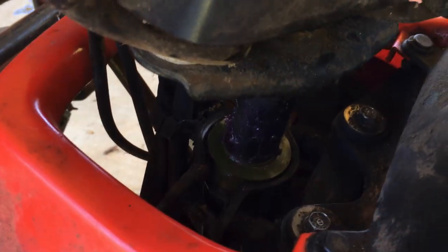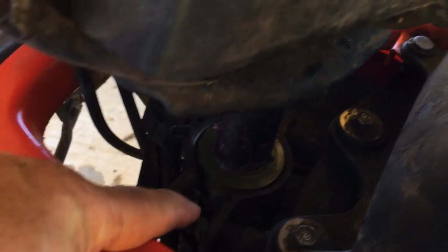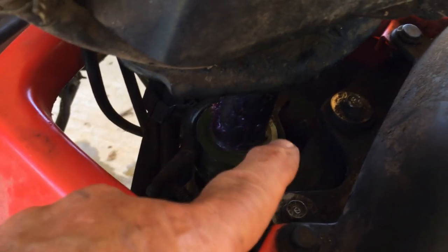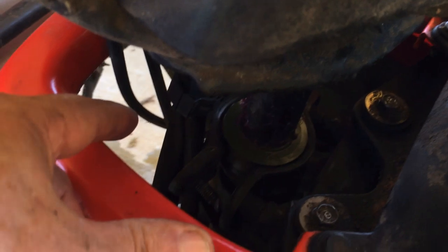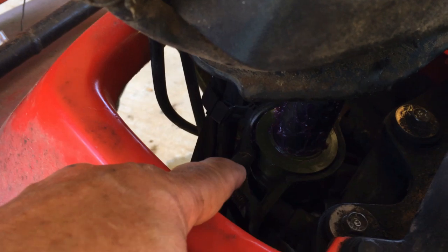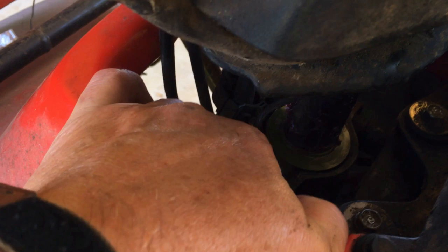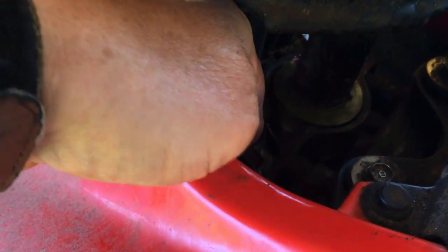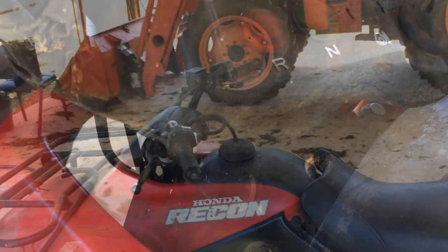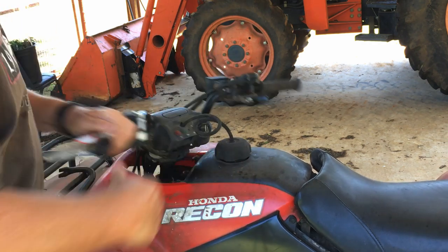The green bushing is in there. I did have to undo this bolt here all the way — the other one is just loose. One of the guys said the biggest problem he had was trying to start this bolt back in. I was hoping I didn't have to take it all the way out, but I did. Got it sitting in there, just had to try to start that bolt back in and tighten it up.